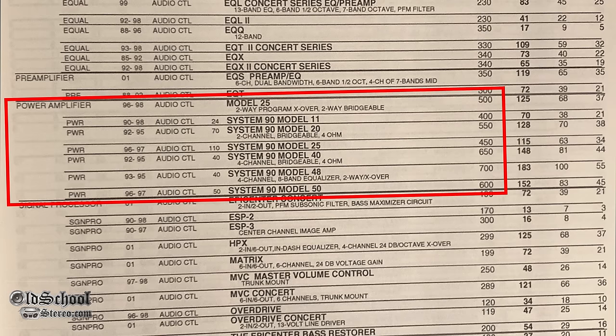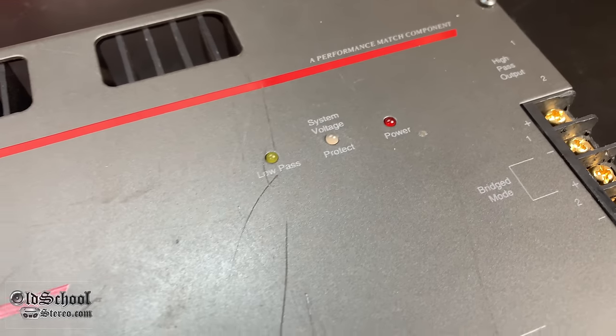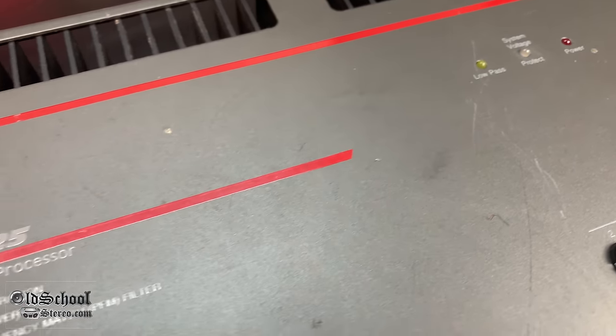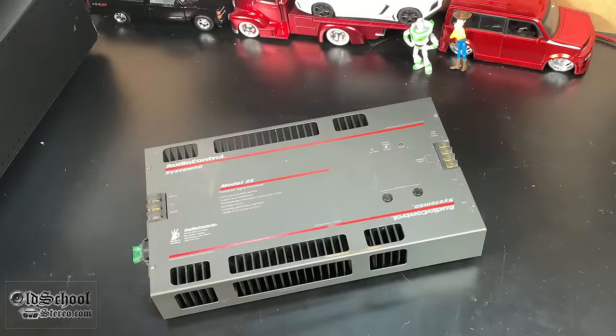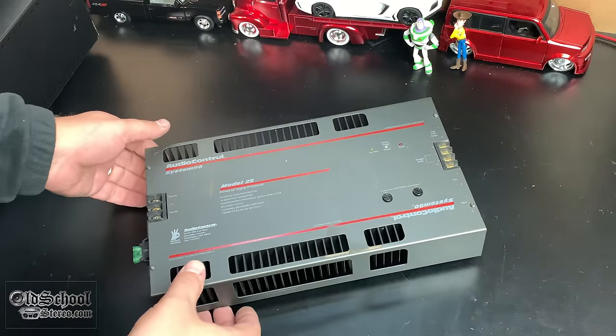Audio Control made several different amplifier models up through the 90s — the Model 11, 20, 25, 40, 48, and 50. I didn't even realize they had that many different models. But today we're going to look at this one — it's a little scratched up, but this is the System 90 Model 25.